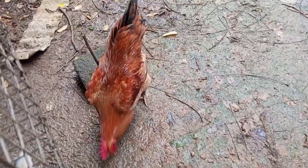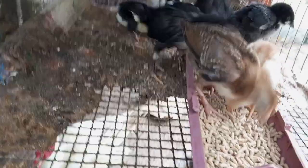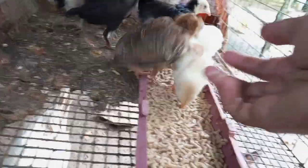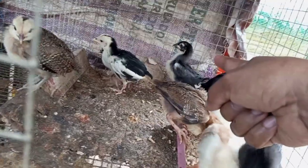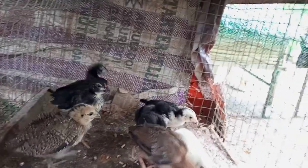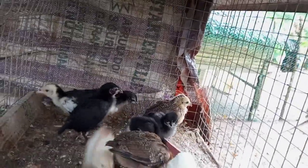Kabir yan, bata pa yan, hindi pa siya nag-aasawa. Ito yung iba — native yan na chicken, pure na native na local chicken. Yung may puti-puti na yun, white Decalb yun. Ang tatay niyan ay yung mix nating manok na black astrolog at kabir.